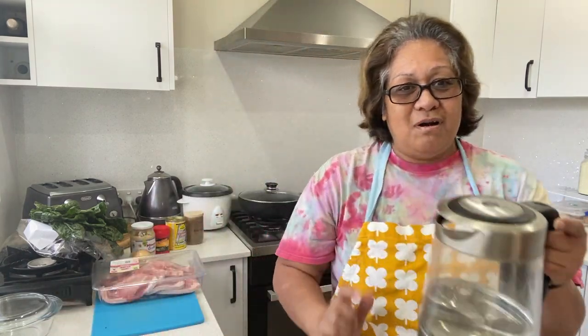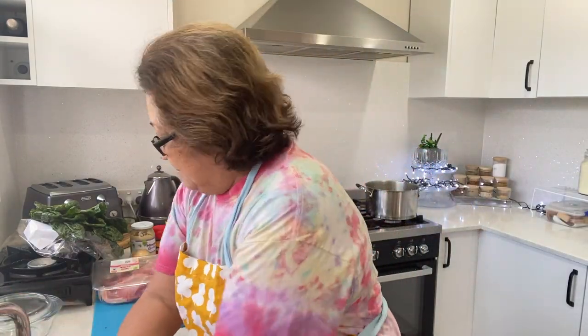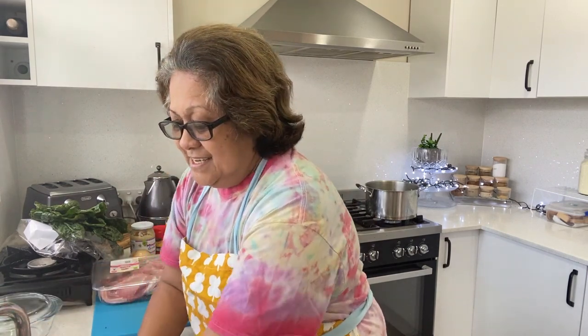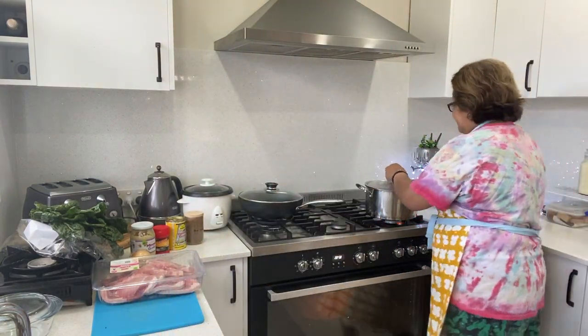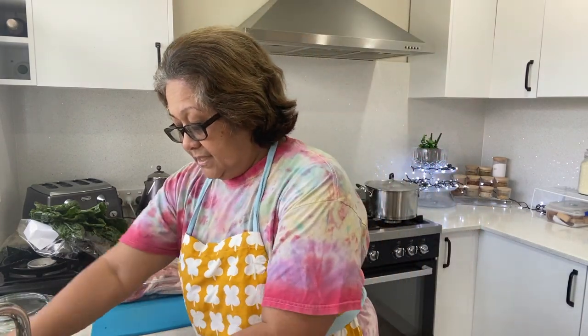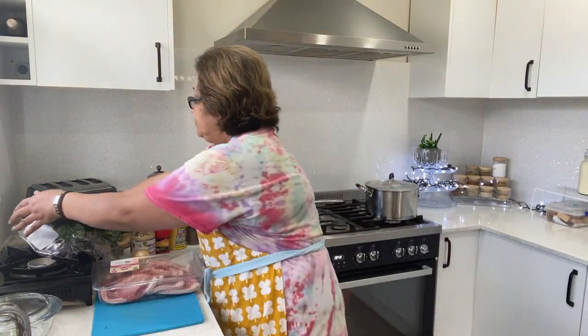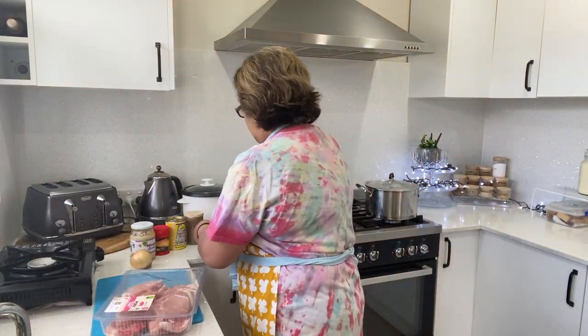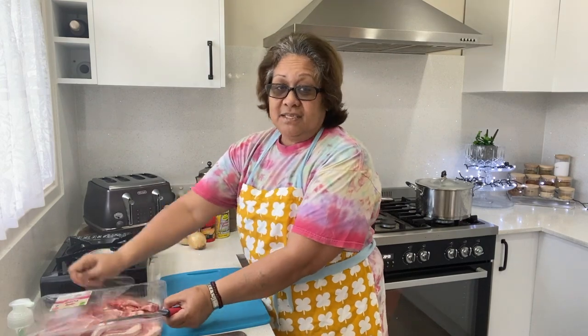I just refilled the kettle — I don't like how my family finishes the kettle water and never puts more in, so rude! Now it's time to re-wash my hands, put the lid on, and then chop up my pork chop.